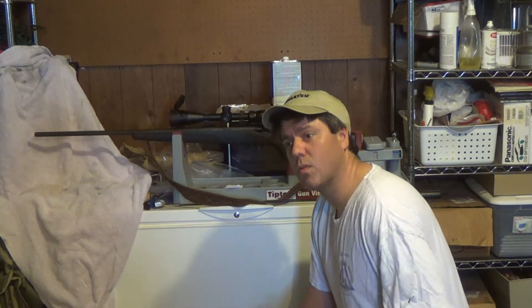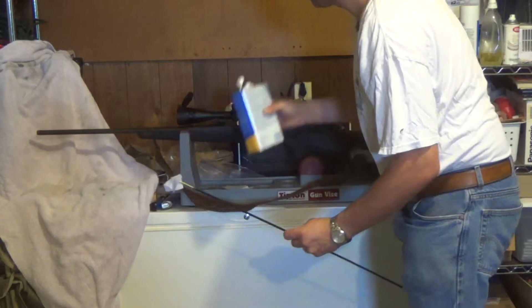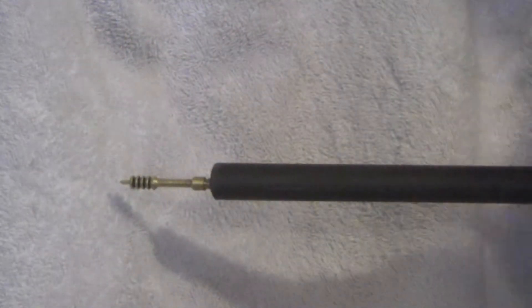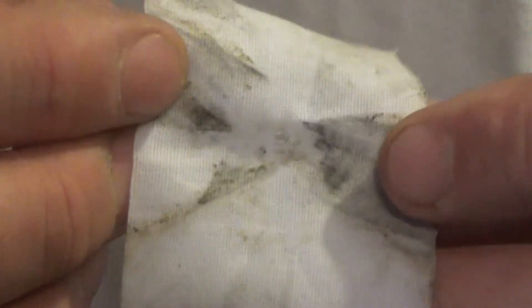We're going to take an acetone-soaked rag, run it through the bore, and I'm going to show you just how much fouling has happened. That was 30 rounds, and that was the first patch run through.